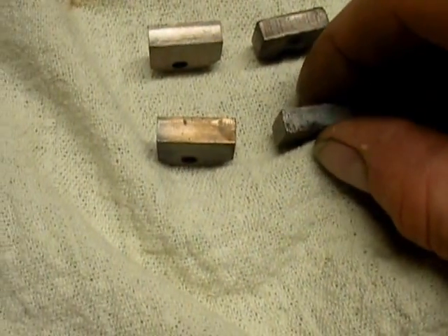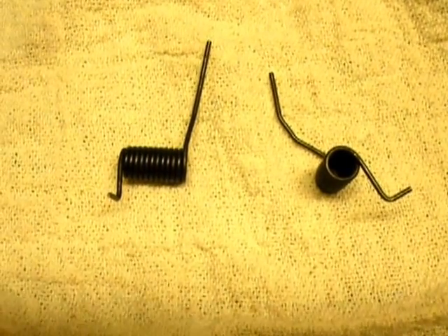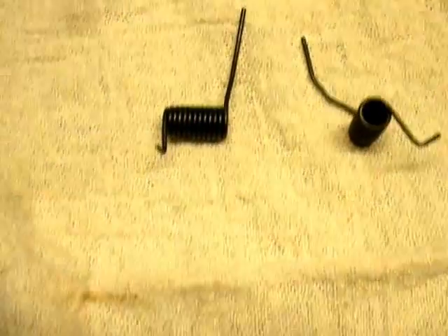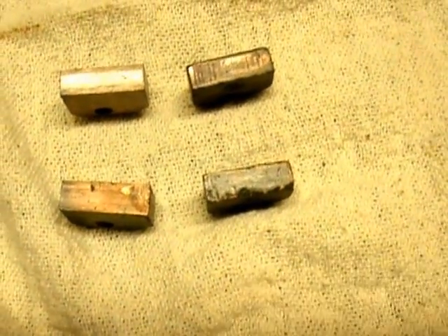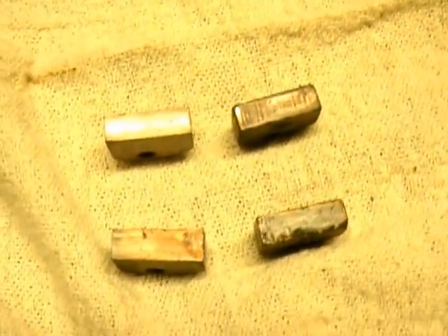So I finally decided to pull the starter out, pull it apart myself. And lo and behold, I find that these starter brush springs were totally shot. These two brushes right here - you can see this one was just barely touching on the corner, this one wasn't touching at all. So for $7 worth of parts: 4 brush springs, 4 brushes.